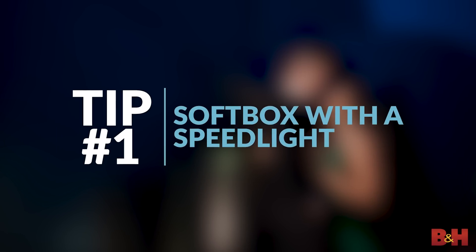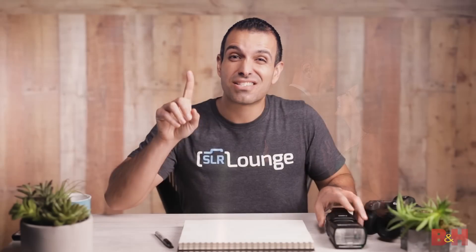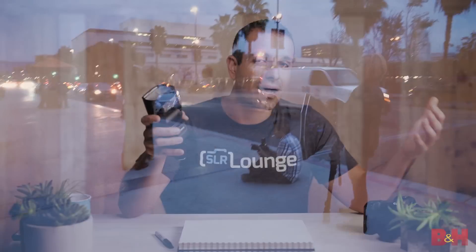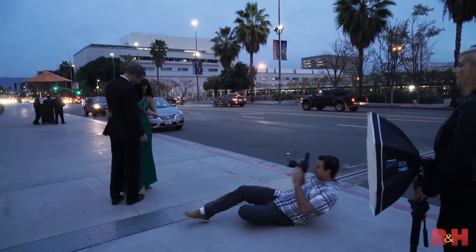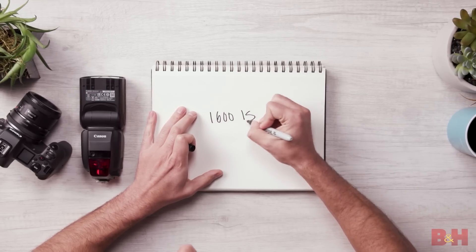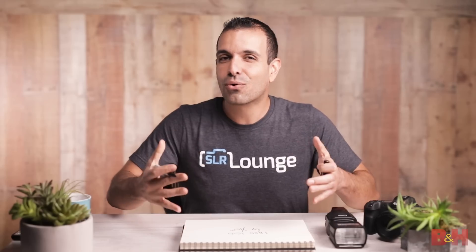Number one: bust out those soft boxes because during the day, a little flash like this would lack the power to light through a modifier like a soft box. But at nighttime, we can grab a Westcott Rapid Box or a MagMod MagBox, throw it over the flash and create beautifully soft and portable light. For flash power, start with the inverse of your ISO when shooting wide open, let's say F2. So if we are at 1600 ISO, we're gonna start our flash power at 1/16th flash power. Of course, it's gonna depend on distance and aperture, but it's a good place to start nonetheless.